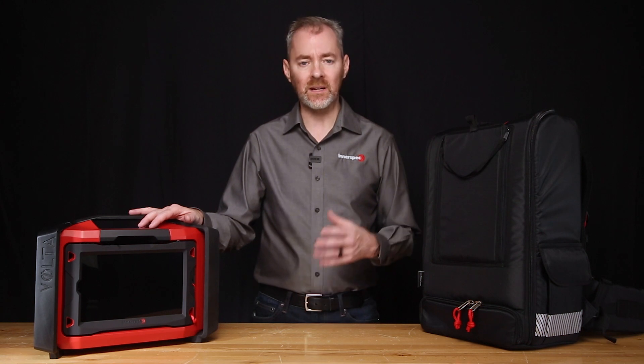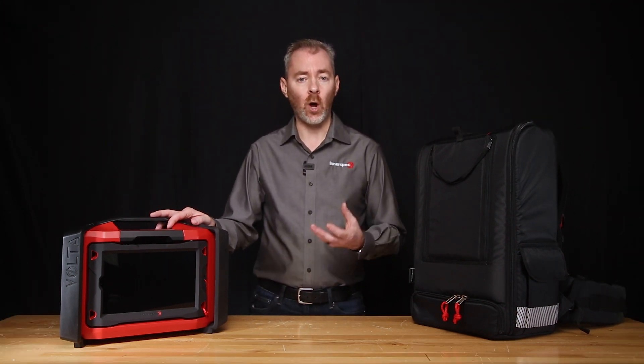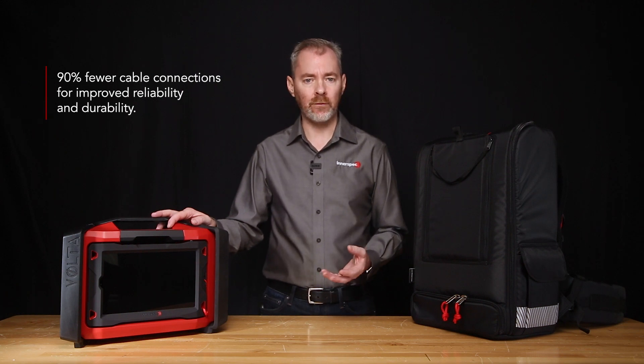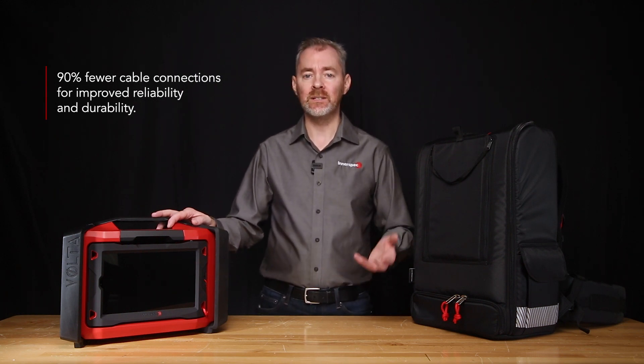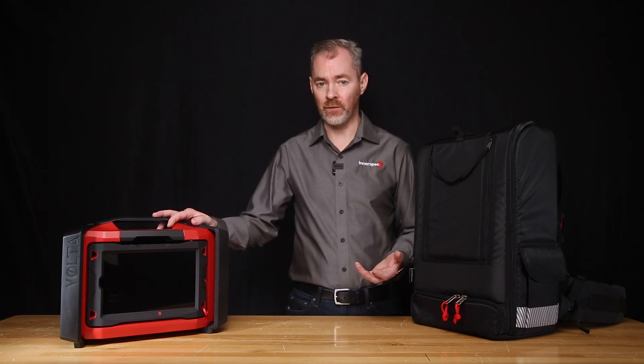Now for the instrument itself — it may look exactly the same, but it's definitely not. Internally, we have redesigned all the electronics in a modular compact frame that eliminates 90% of the cable connections, making the instrument more reliable and more durable during transportation and in harsh environments.